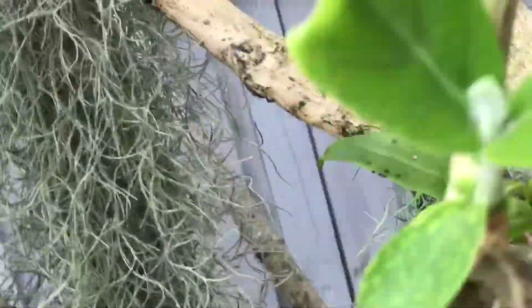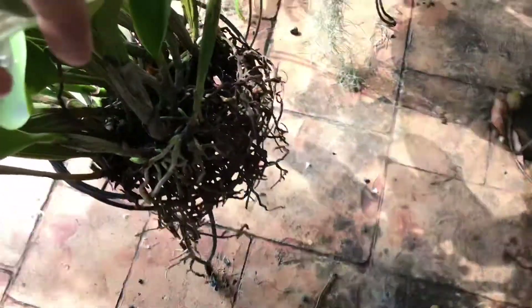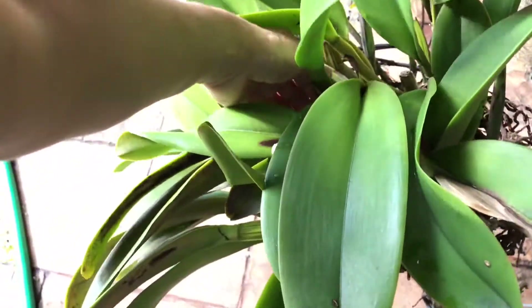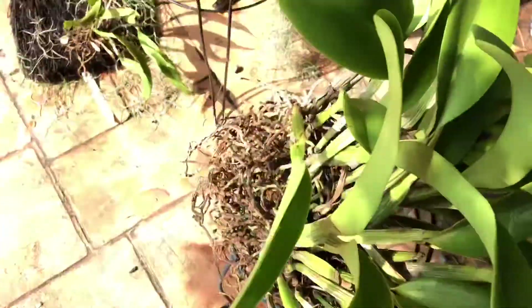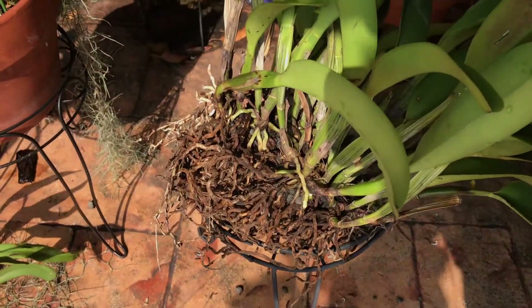Okay so let me show you the orchids that are going to be re-potted. Just remember I showed you that I was going to remove this one from the pot — the blue pot. Here it is, it's done now, it's bare root. However I had to break the pot — I couldn't remove it without breaking the pot, it was really glued to it. See all the new growth?